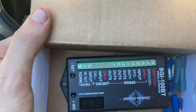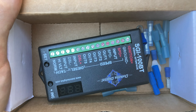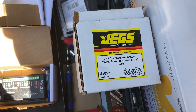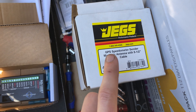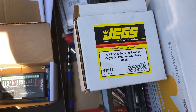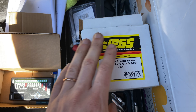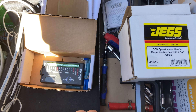Moving on to the main thing I really wanted to update on — the Dakota Digital speed signal interface, which will help me get the odometer and speedometer running again. We tried to use the GPS unit by itself before, but unfortunately that didn't work. I figured out it outputs an 8,000 pulses-per-mile signal, but that GPS operates in square wave and we need sine wave. So the Dakota Digital SGI-100 BT will allow the signal to be converted to sine wave, and hopefully that will do it. If not, I'll exchange it for the GPS unit that Dakota Digital makes themselves.